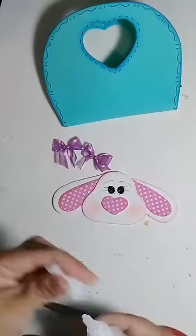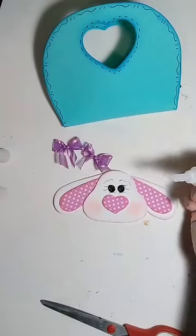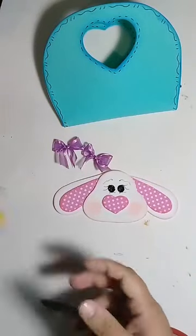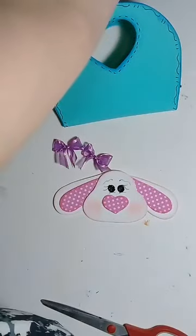Vou pegar cola quente ou a colinha instantânea. O ideal para colar laço, fita, é cola quente ou cola de silicone. São cola de silicone fria que a gente chama.